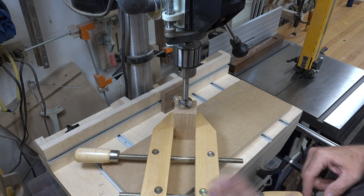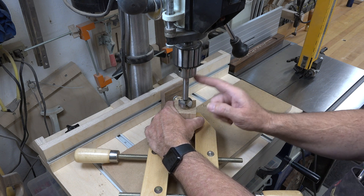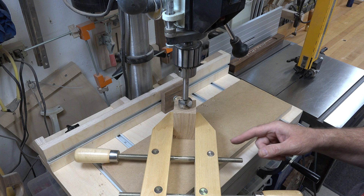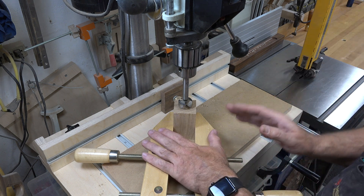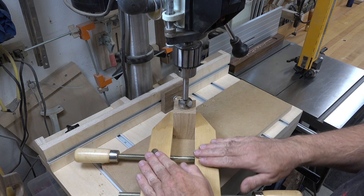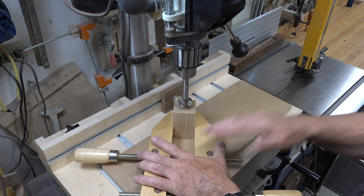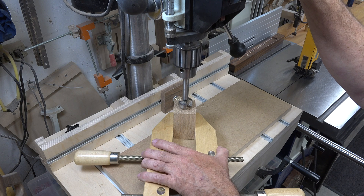Please don't be a hero — don't try to hold this with your hands. I promise you that drilling with this size of bit is going to catch at some point, and your hands are not strong enough to hold it. I've seen it time and time again. The drill press can create injuries just like any other tool. Use a hand-screw clamp, a quick grip, whatever you can — just don't use your bare hands.